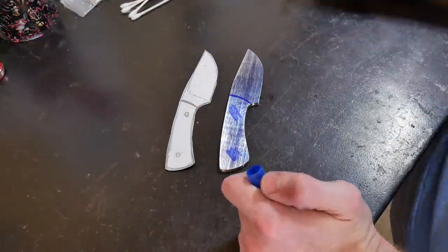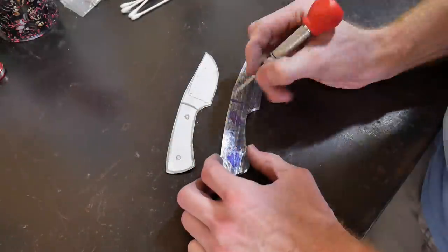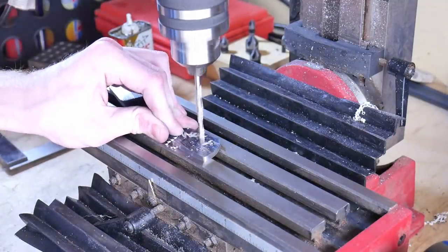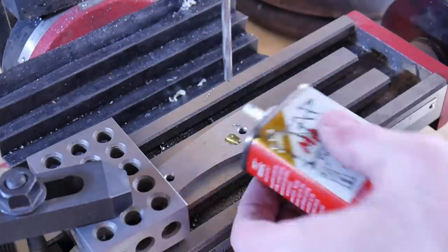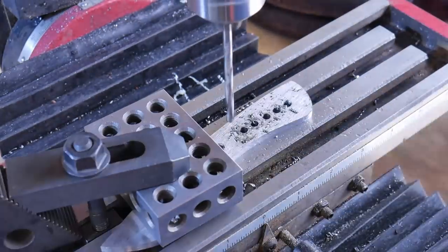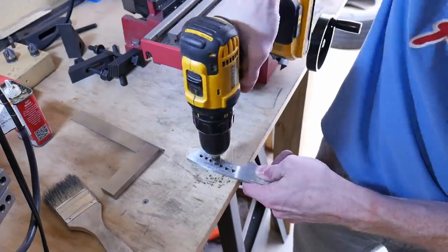I'll go ahead and mark out the center of the tang so I can drill my holes, center punch them, and then drill these holes out to a number 13 bit. This number 13 bit will accept our Corby fasteners. I then drilled out some weight reduction holes, and also epoxy pin holes so that the epoxy can pass through these holes into both scales.